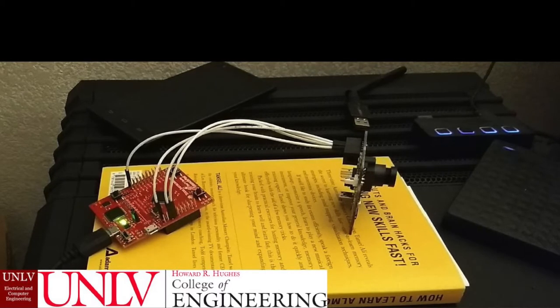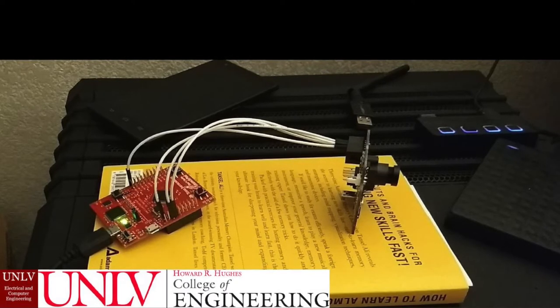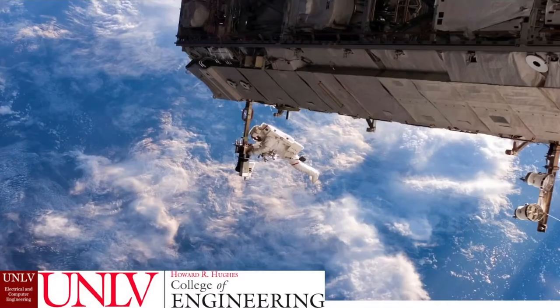The cameras would then communicate with the microcontroller, which would transfer the image to the DSP for faster processing. The DSP would then respond back to the microcontroller depending on whether the detection software found a crater, and the microcontroller would then alert the user through the LCD display. The current LCD display being used has RGB capabilities — for example, red would signify a crater has been found.